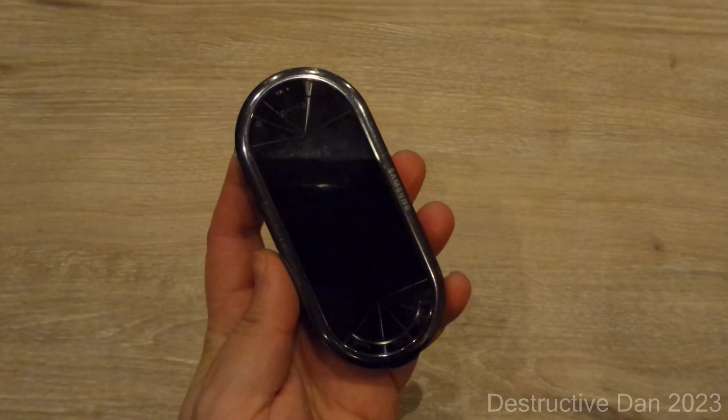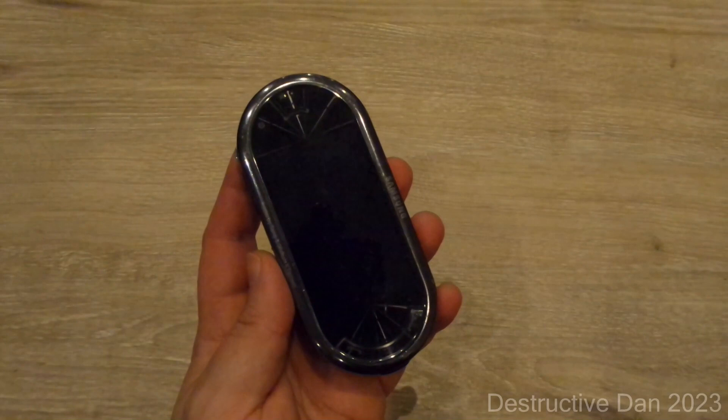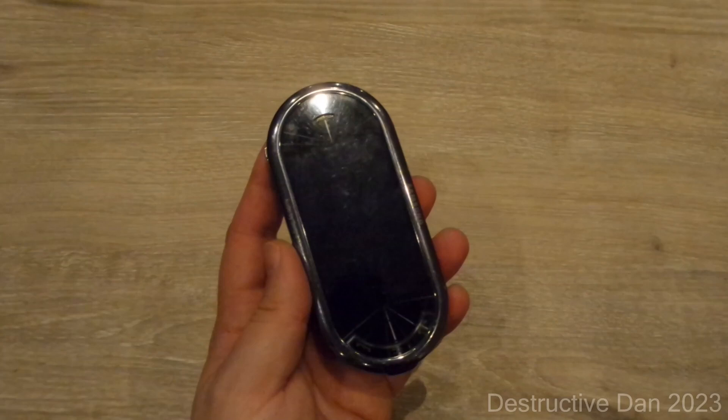I bought this Samsung Beat for 10 bucks. It had a passcode lock on it and I did not know if I'd be able to get that off. Fortunately, one of my contacts had the software and I was able to flash it and remove the passcode. Now we have this Samsung Beat and I'm going to get into some of the features — exterior first, then the software features inside.